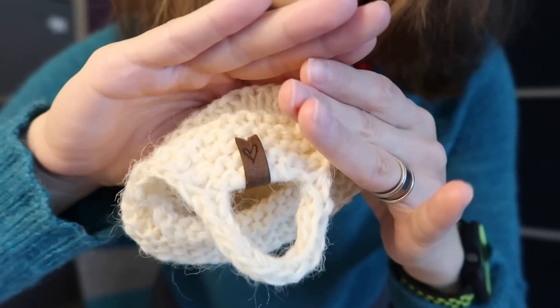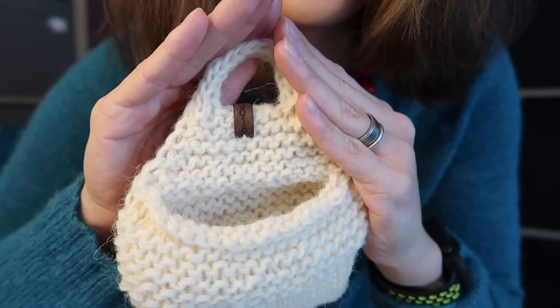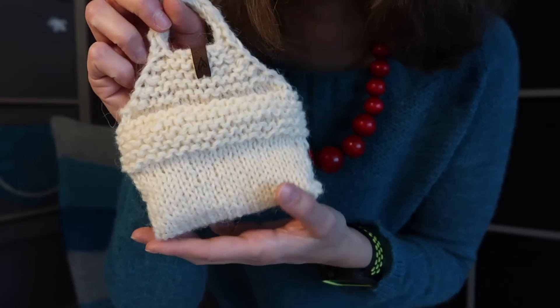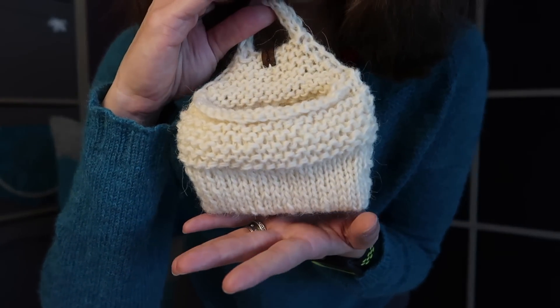You may notice a little tag with a heart, and over here I have the year 2018, so she will know when I knitted it — and I will know too, because I have a tendency to forget. I think it's so cute.